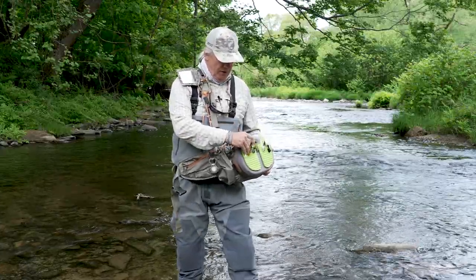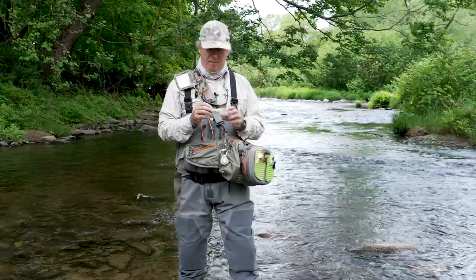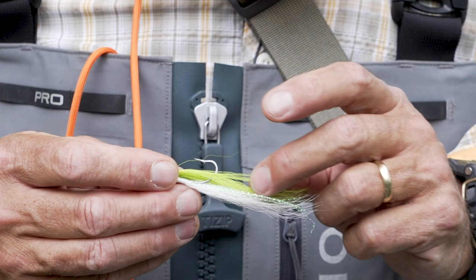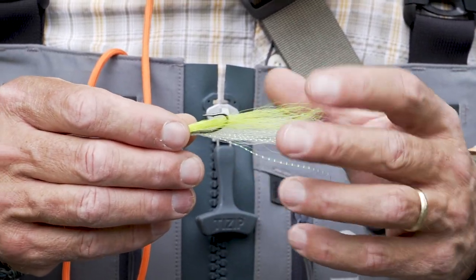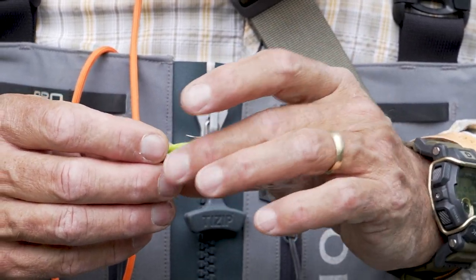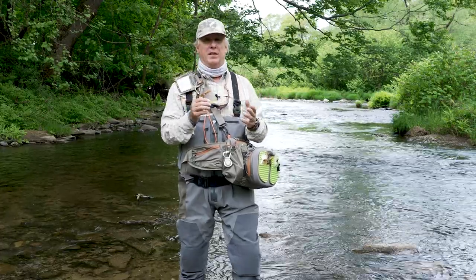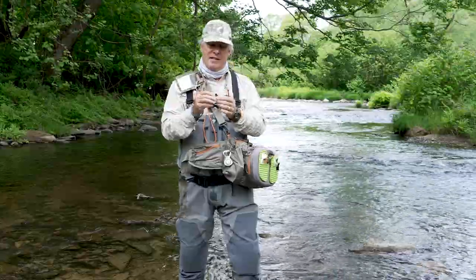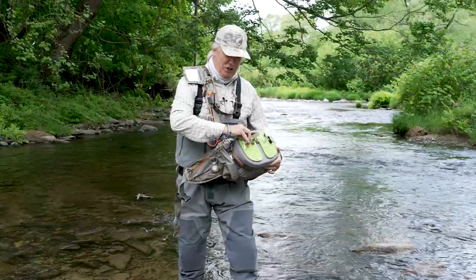Second one, also real common — a fly originally designed for smallmouth but has gotten to be known as a saltwater pattern. It's Bob Clouser's Clouser minnow. I really like this color combination: chartreuse on the back, a little bit of pearl crystal flash, and then a white belly. It looks like many of the natural baitfish in rivers like the Salmon River — darker on the back, lighter on the belly with a little shimmer like scales. The dumbbell eyes allow for a jiggy motion that the smallmouth just can't resist.